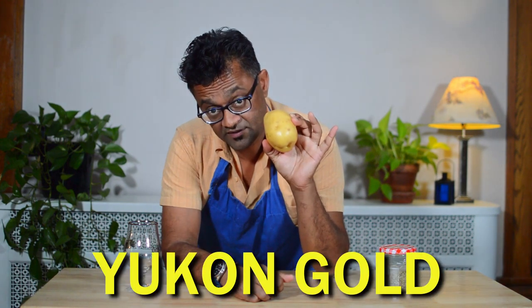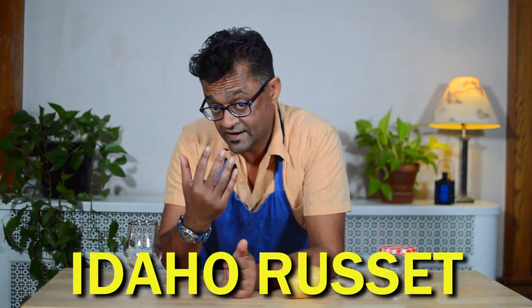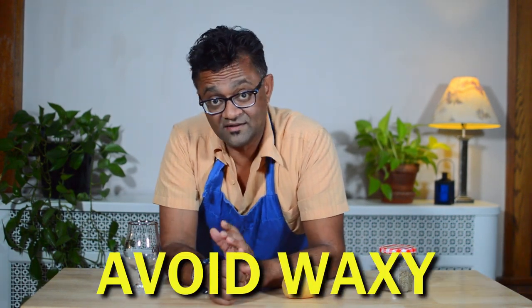Now a word about potatoes. For this dish I'm using my personal favorite, the Yukon Gold Potato. If you don't have that, I would recommend another starchy type potato. You can use an Idaho Russet, a Maris Piper, or an equivalent. What you're trying to avoid is a waxy potato like a red potato.